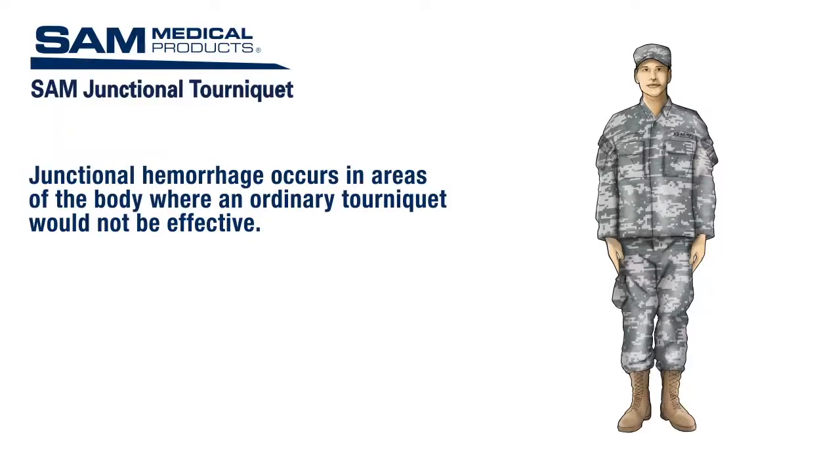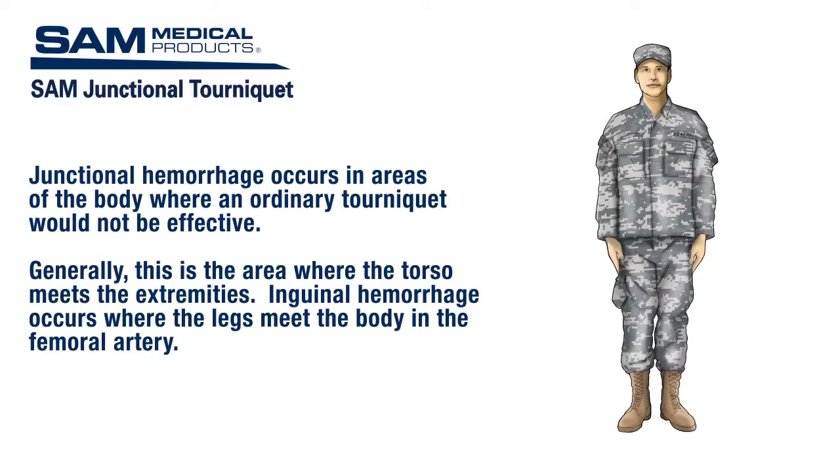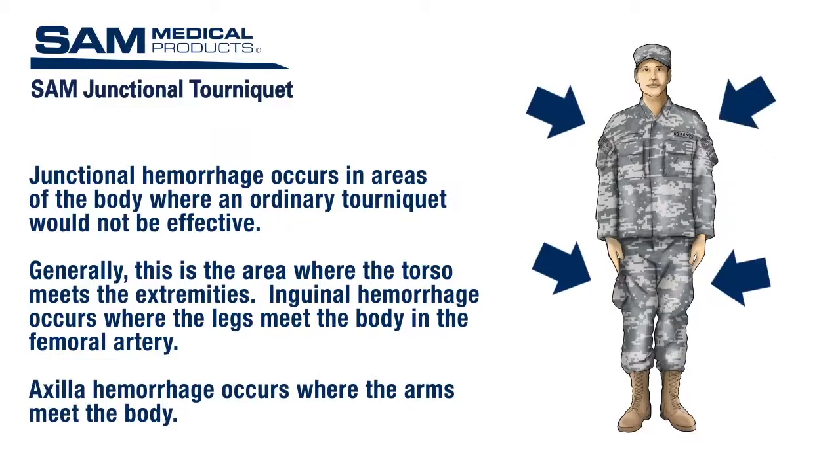Junctional hemorrhage occurs in areas of the body where an ordinary tourniquet would not be effective. Generally, this is the area where the torso meets the extremities. Inguinal hemorrhage occurs where the legs meet the body in the femoral artery. Axial hemorrhage occurs where the arms meet the body.